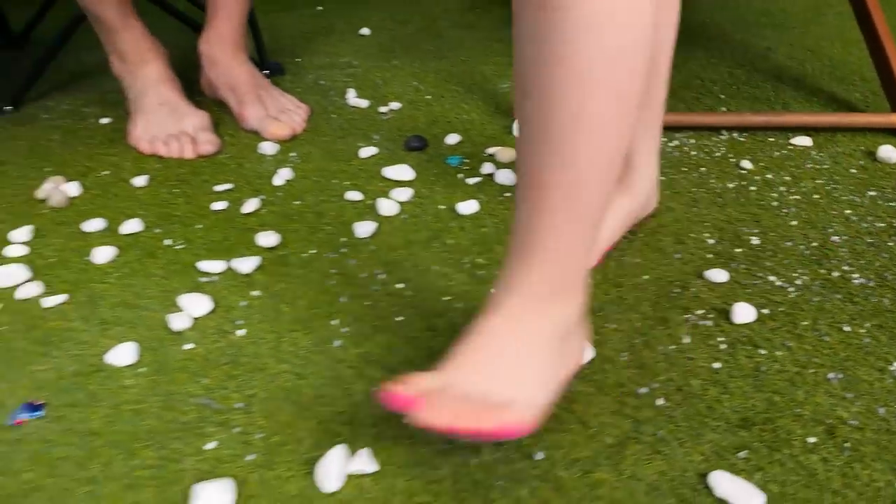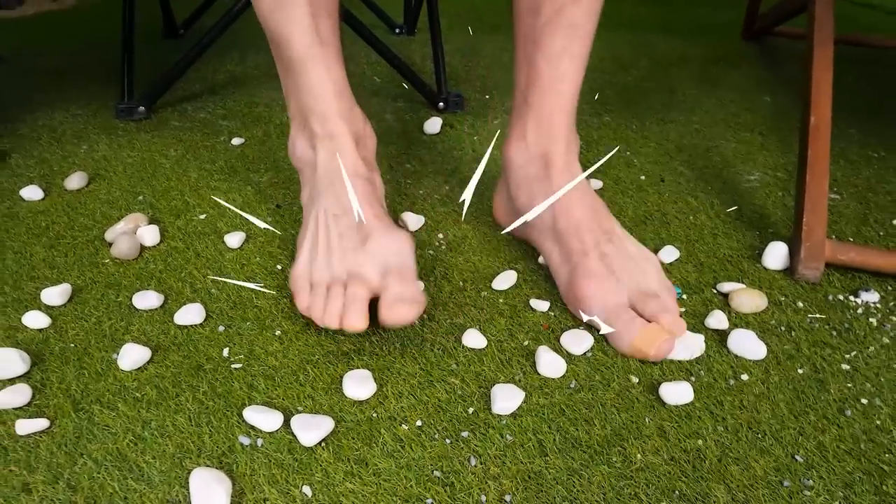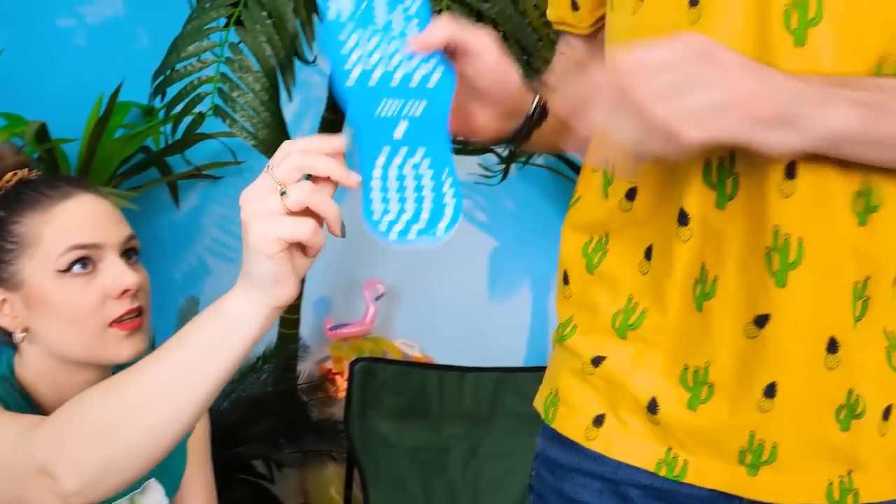Now try them out! Does it hurt? Ow! Mine hurt! Of course! We have a pair for Dad too! Here! You're the best!